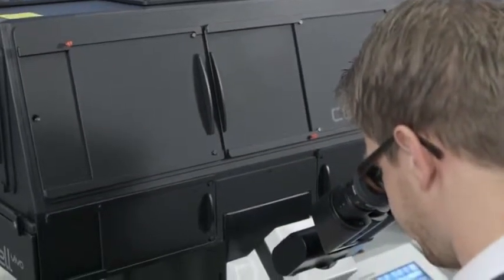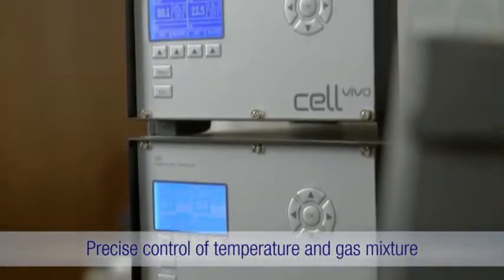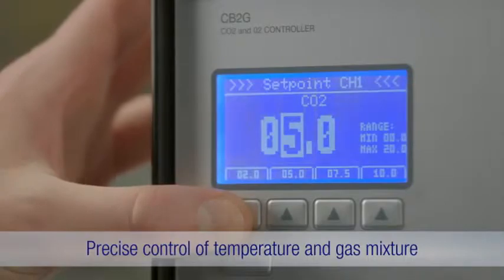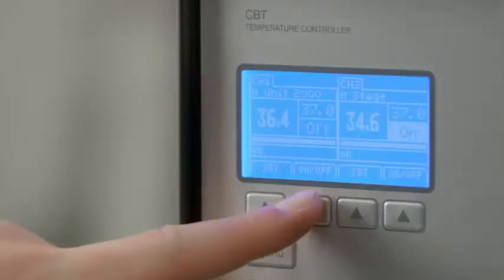With stable temperature control up to 25 degrees centigrade above ambient temperature, and gas mixture control of CO2 and O2, Cell Vivo ensures maximum sample integrity.